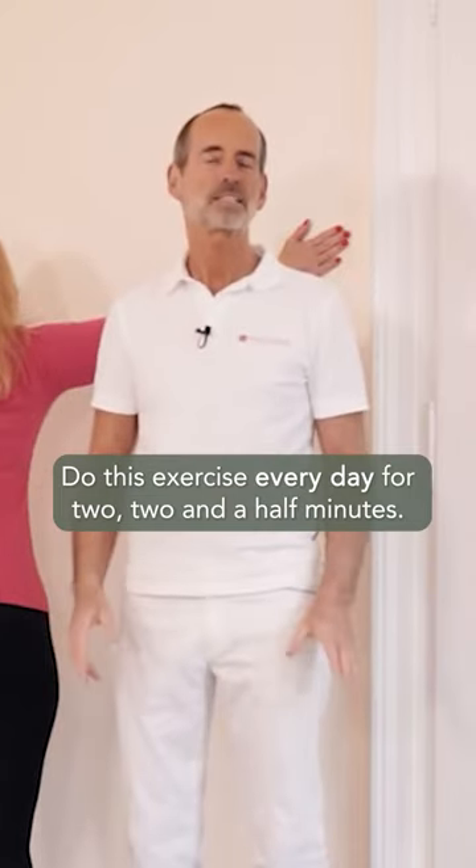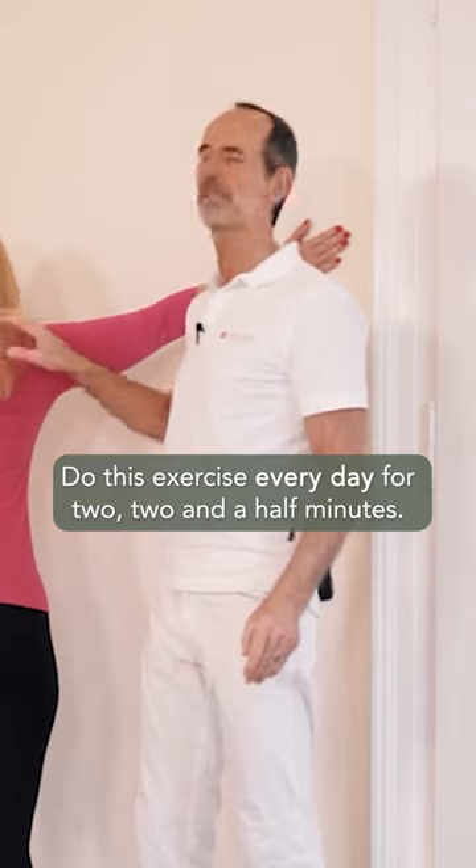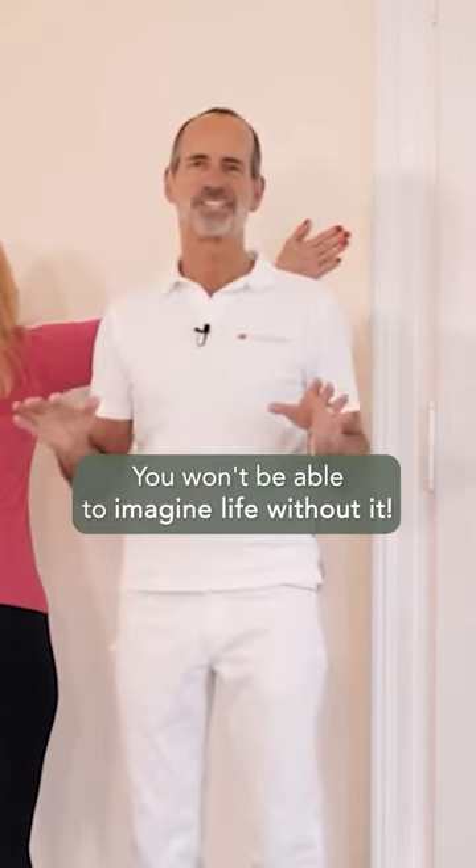Do this exercise every day for two to two and a half minutes — you won't be able to imagine life without it.